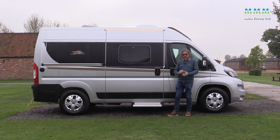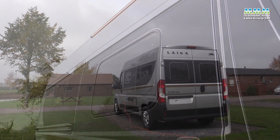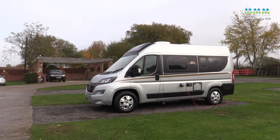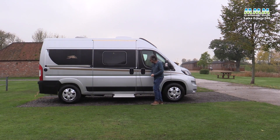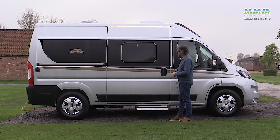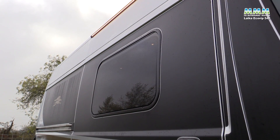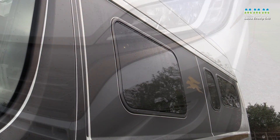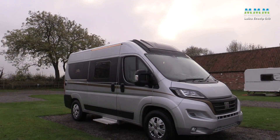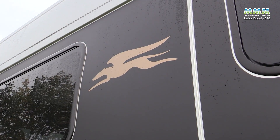The 540 does look rather a smart little van. It's much more difficult for Laika to make their products stand out in the van conversion sector than with their coachbuilts, but they've tried quite hard here. There's a nice big electric step, and the sliding door is on the continental side with right-hand drive, like most imported van conversions. The super slim, really flush-fitting windows are a big plus — they make the vehicle look much neater.